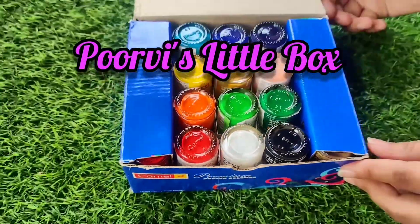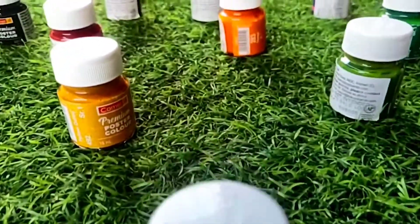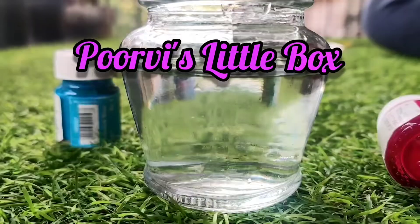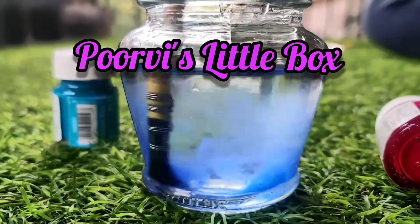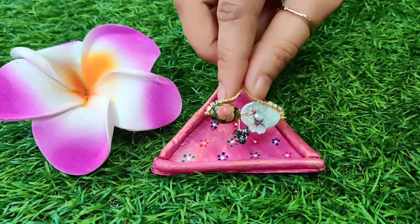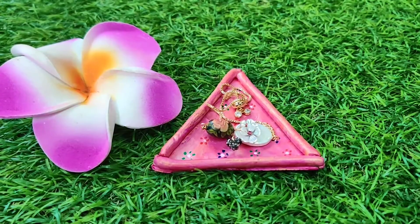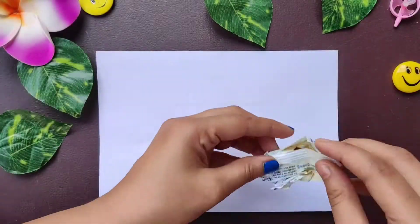Hello everyone, this is Purvi from Purvi's Little Box. Welcome to my channel. If you like my creativity today, don't forget to like, share, and subscribe. In today's video, we are going to make this cute and beautiful jewelry holder, so without wasting time, let's get started.